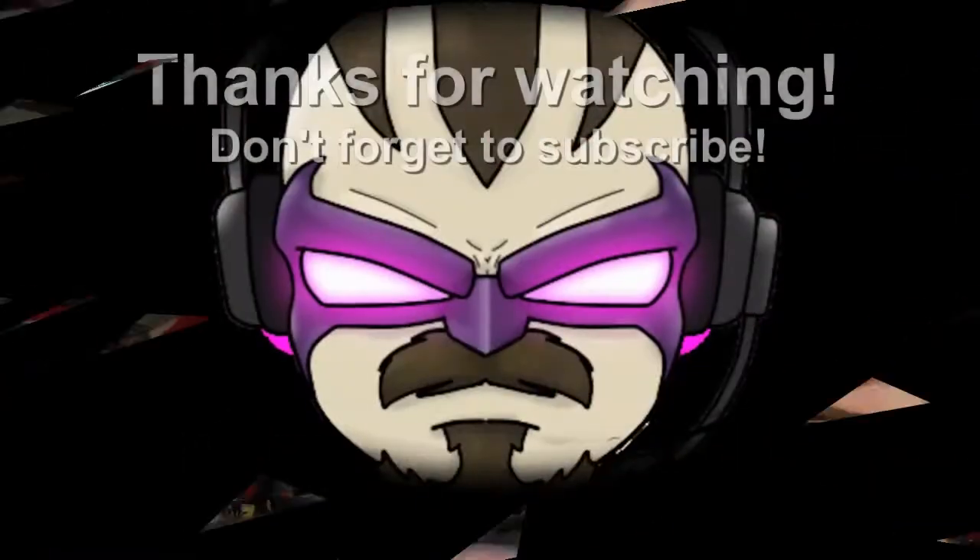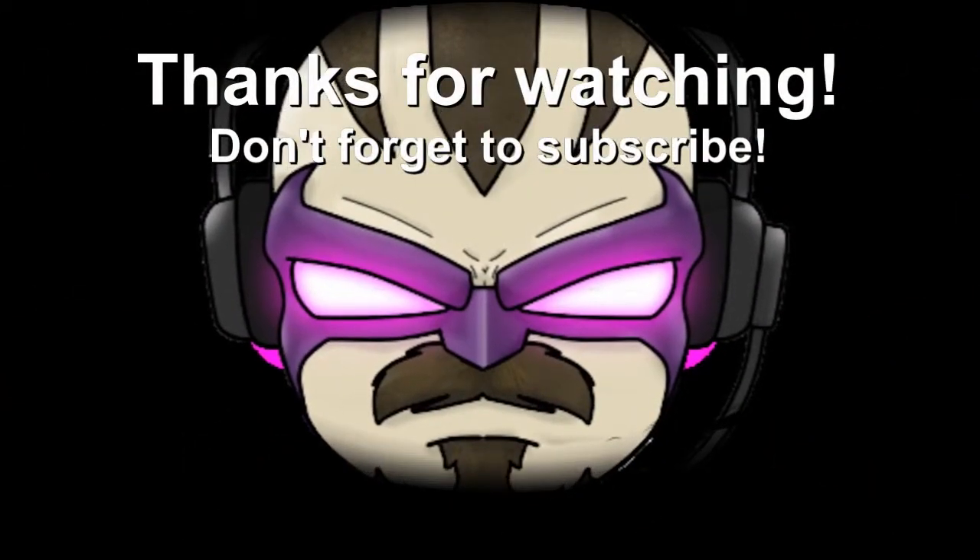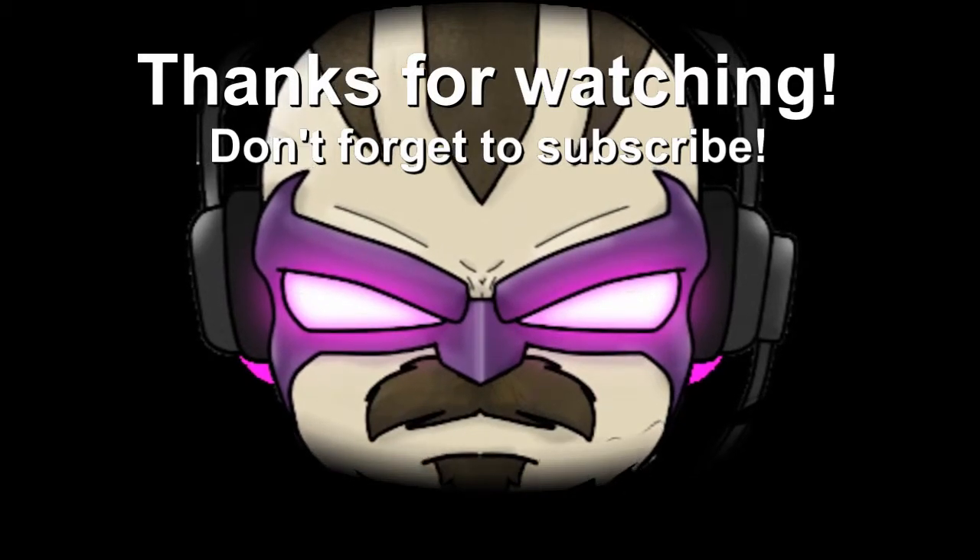Anyway, I will see you guys on the next video. Thanks for watching. Have a wonderful day. Beep. Bye.